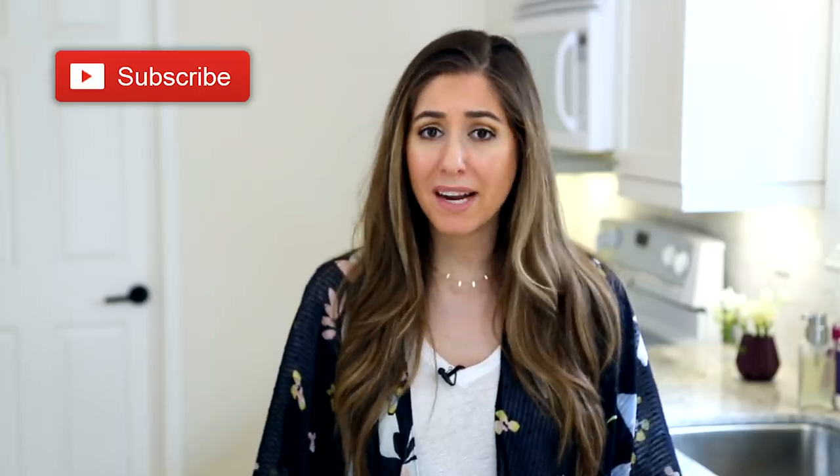And just a quick reminder, if you haven't done so already, subscribe to the Clean My Space channel and give this video a thumbs up if you are ready for this summer. I have my summery kimono on.